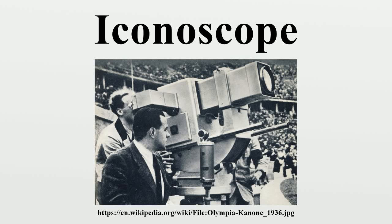The Iconoscope was the first practical video camera tube to be used in early television cameras. It produced a much stronger signal than earlier mechanical designs and could be used under any well-lit conditions. This was the first fully electronic system to replace earlier cameras, which used special spotlights or spinning disks to capture light from a single very brightly lit spot. Some of the principles of this apparatus were described when Vladimir Zworykin filed two patents for a television system in 1923 and 1925.